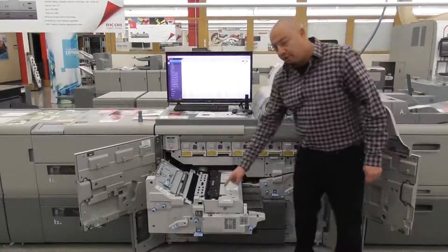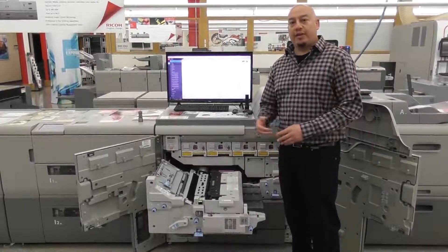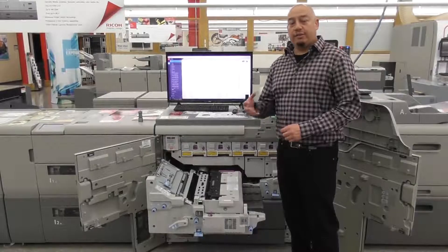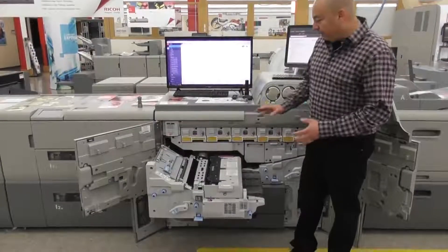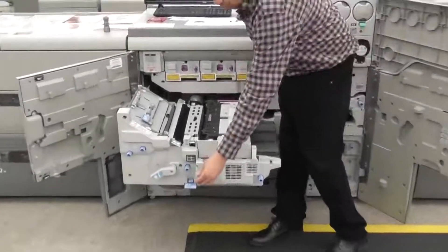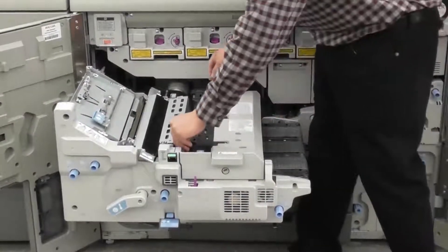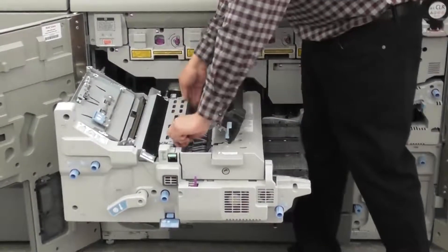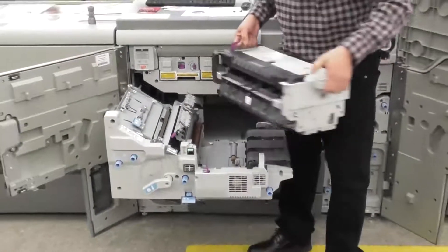Everything in purple in here is part of our trained customer replaceable units. These units are going to be stored at your facility — either a service tech can do it or an operator could do it. It's very easy to do. Say if I wanted to pull out a fuser, basically using a basic tool, unscrewing and actually pulling out a full fuser unit very easily.